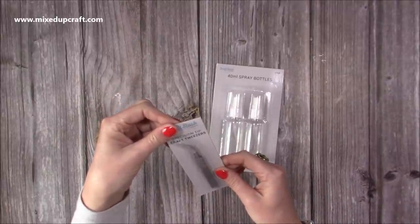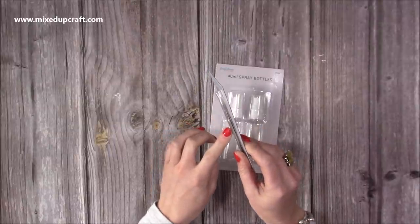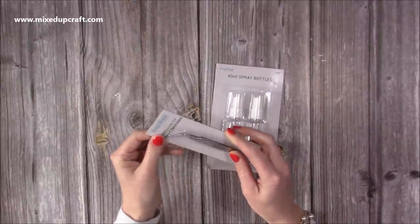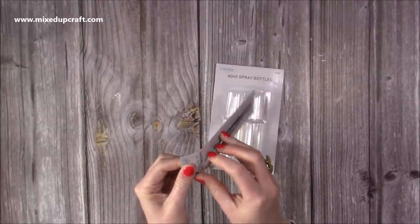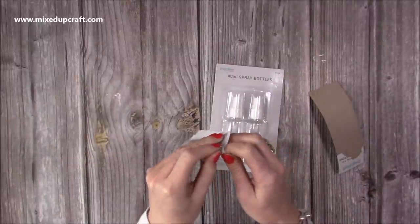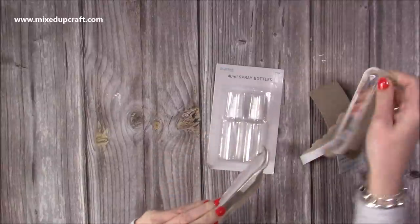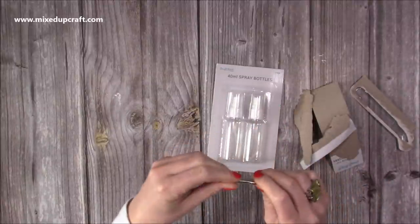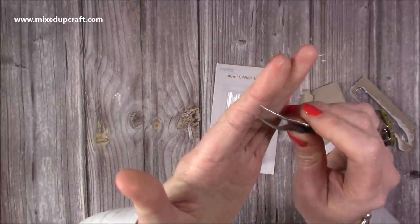I was curious about their precision-tipped craft tweezers because I've had lots of these over the years and I've never really found a pair I've been completely happy with. But these have a bit of weight to them, which is a good start, because a lot of them have been quite lightweight. I think you need a bit of weight for them to really grip your project.